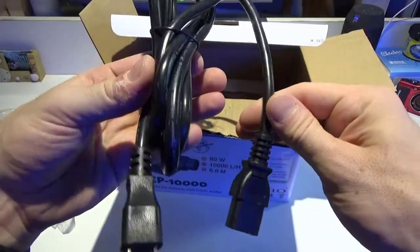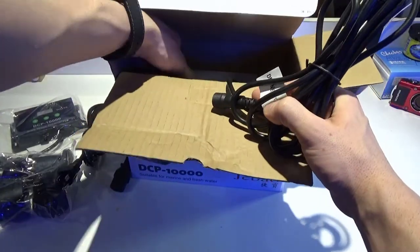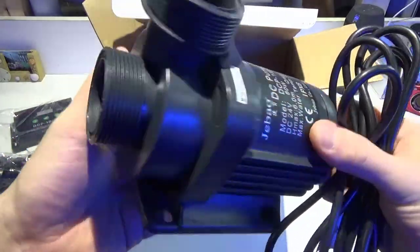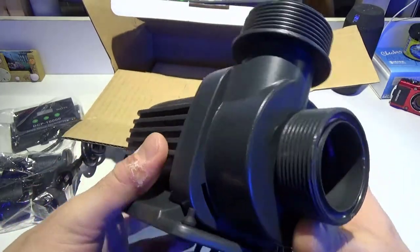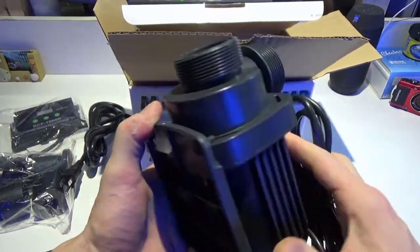Here's your cord — nice long cord. And look how small this pump is for how powerful it is. You can see the size of the threads and the bulkhead on this thing are just ginormous compared to how small the body of the pump actually is.